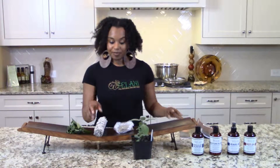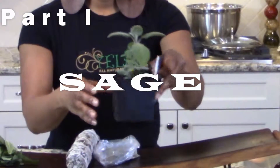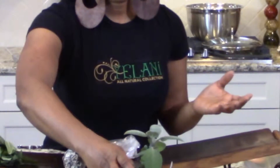So let's begin. The first one we're going to start with is sage. Now sage — I love sage. This is an all-time favorite of mine. It not only stimulates hair growth and removes dandruff, but it also is good internally.